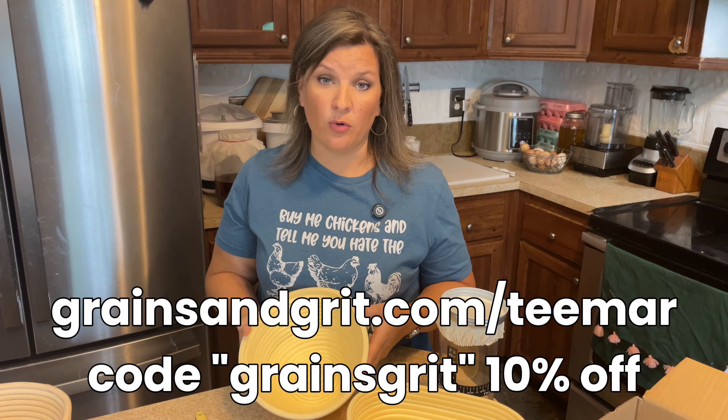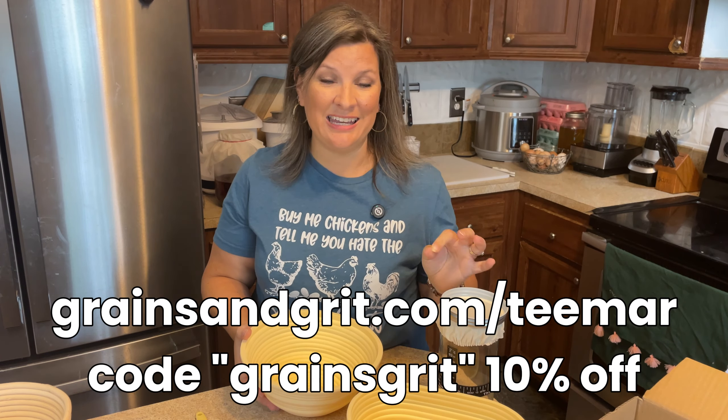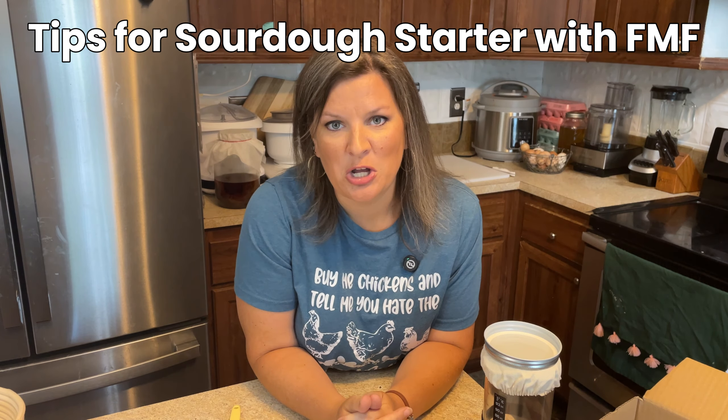If you're interested in this kit, I do have a coupon code for y'all. Just go to grainsandgrit.com/teemar — that's T-E-E-M-A-R — and use the code grainsgrit for 10% off.